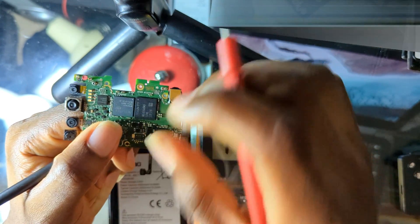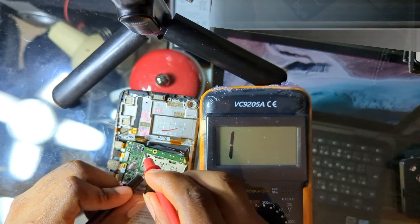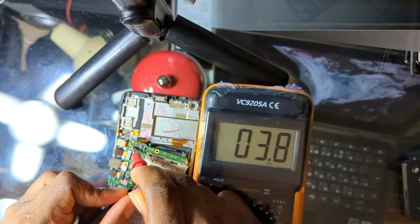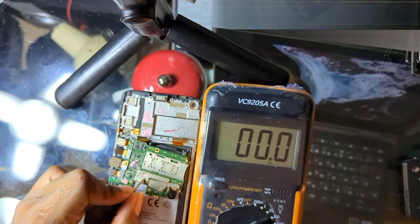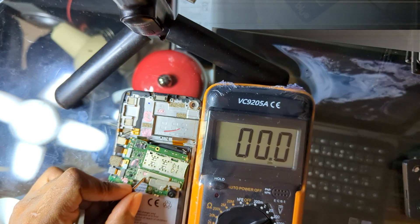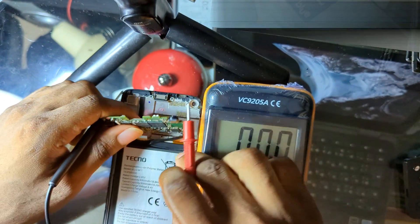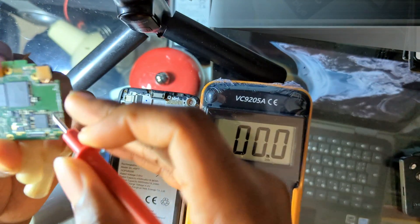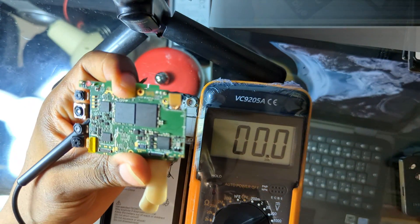Connect the battery and check the power button voltage. This is the power button connector — I'm reading 3.8 volts, which is the power-on input voltage for this phone. If you don't see the power-on input voltage at the power button or its flex, replace the power IC. But if you do get the voltage like I am getting here, the next step is to replace the RTC — the real time clock — of that phone, which is the crystal oscillator associated with the power IC.